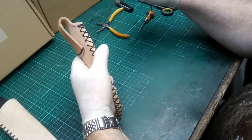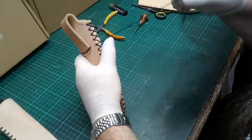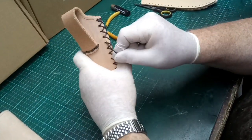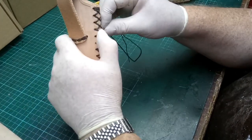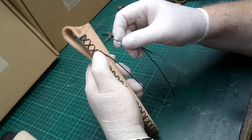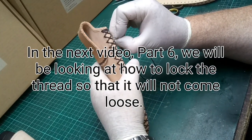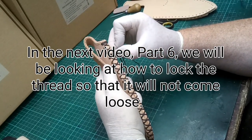The last few threads — make sure it's aligned, pinch it in place, go through the hole and pull it tight. Now the very last one — we're going to do that on the next video, which will show how to actually lock it into place. There's one more thread that would go over, but instead we're going to do a slightly different process to lock the rest of the thread so it will never come undone. We'll do that in the next video and then the sheath will be finished.